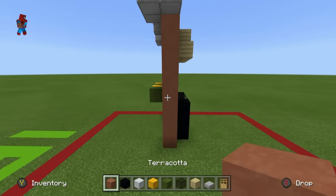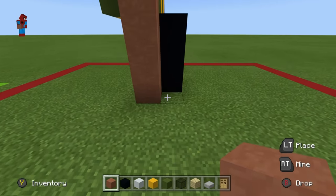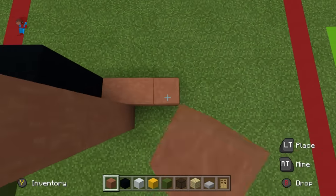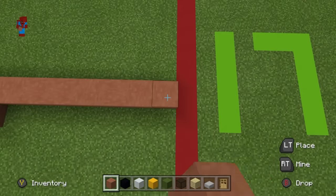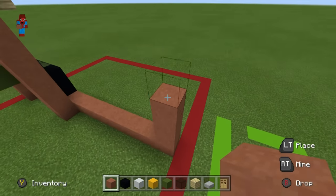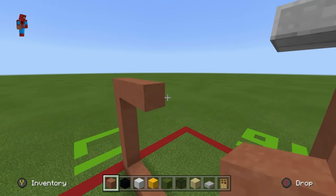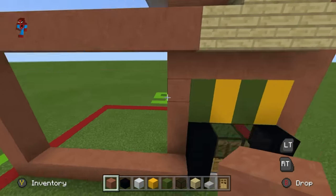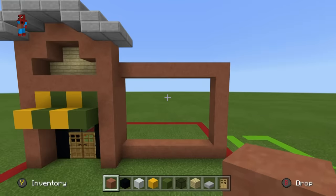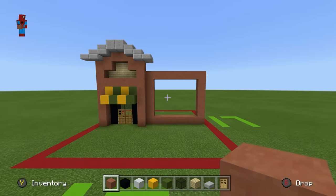Now we're going to focus on the rest of the restaurant. Take the bottom right corner of the entrance and extend it backwards by 1 using terracotta, then extend right by 8 and upwards by 6. Extend all the way over to the left and connect back to the entrance, then extend down. From the outside, place a row of vertical terracotta to turn this into a box.